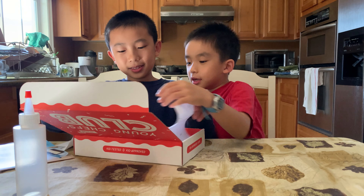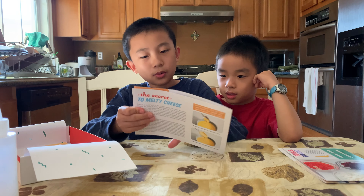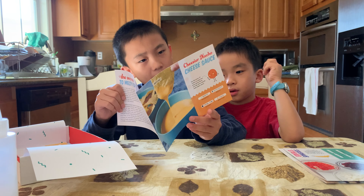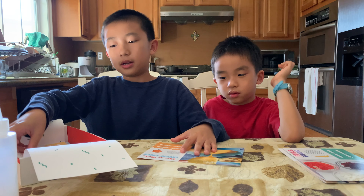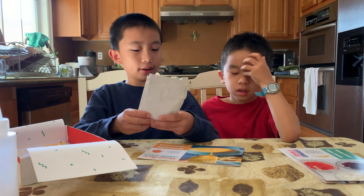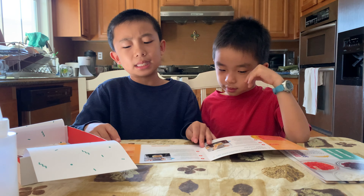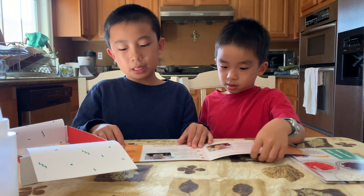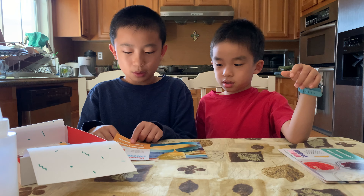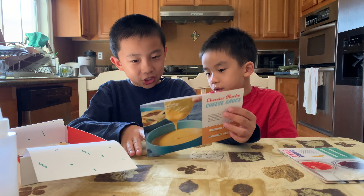Next one is the Cheezer Nacho Cheese. To make the nachos, we're going to need one tablespoon of sodium citrate. So there's this whole pack over here. I don't know how much is in here, but this seems like a lot. This one only has six steps, so this one's probably the easiest out of all of them, because the difficulty is beginner. On the back, they tell you the secret to melty cheese.